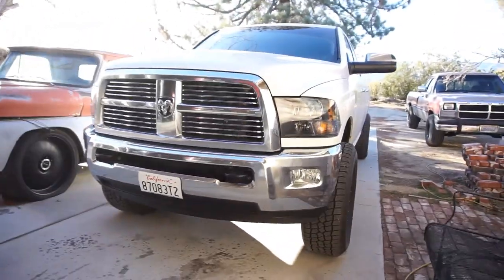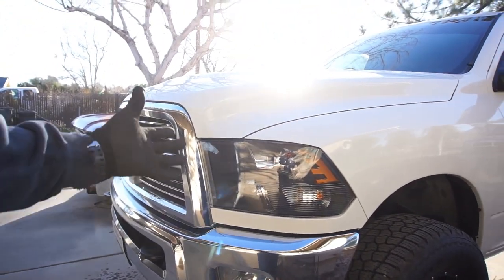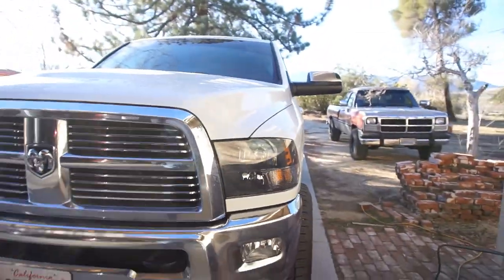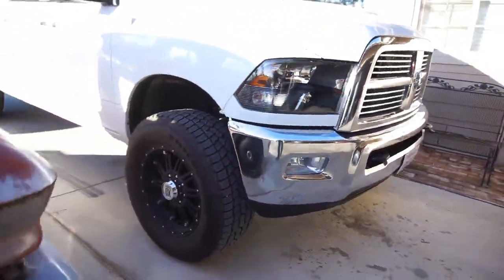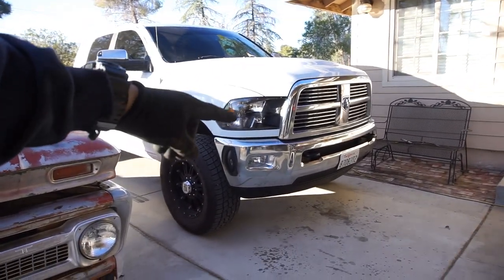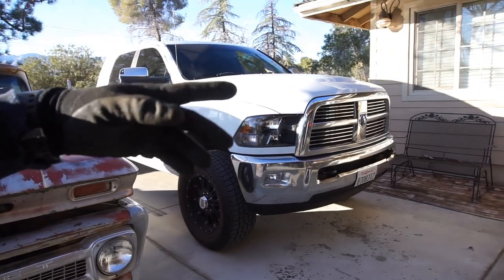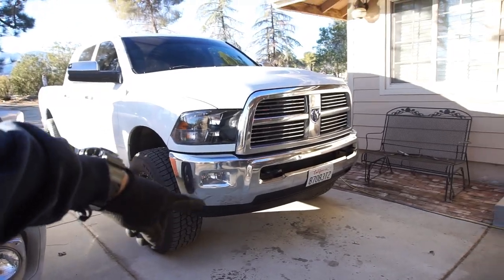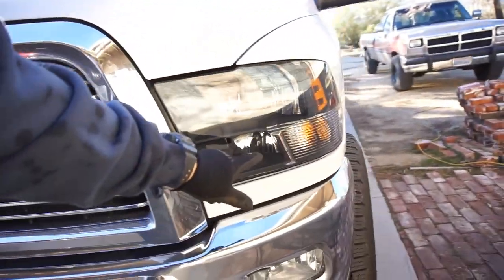Good morning guys, YouTube people, world. We saw the video yesterday - I put the headlights in. I don't know if I like them, don't know if I like the black. Maybe it'll look better once I order a new front bumper and probably paint the grill first, since it's gonna be a while to order a bumper. Then I'll end up painting that lip down there.